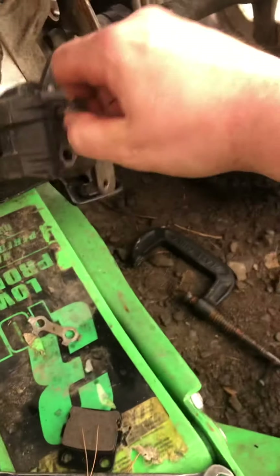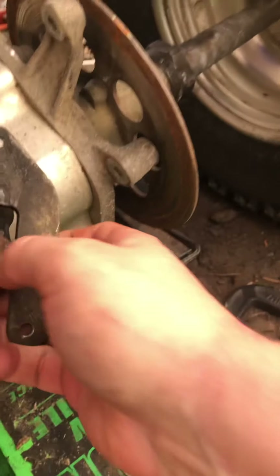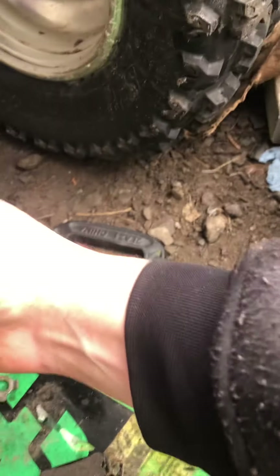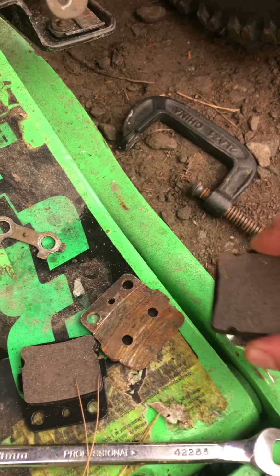Take the pad out now. To be safe, because you don't want to damage the inside — that piece is a cylinder, a piston itself that pushes in and out — use your old brake pad to protect it. Look how worn my old brake pad was, and here's the new one — look at all that meat, the difference. It was down to nothing.